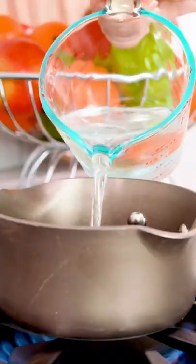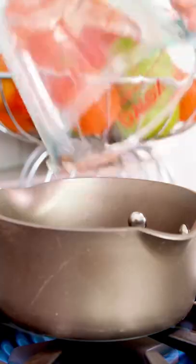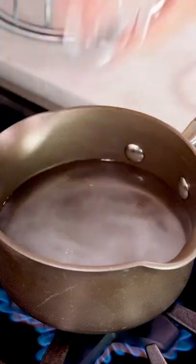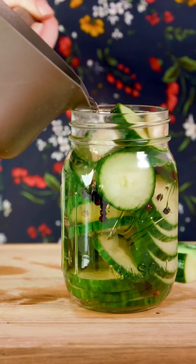For the pickling liquid, you'll want to heat one and a half cups of distilled white vinegar in a saucepan over the stove. Add in two tablespoons of sugar, one tablespoon of table salt, one teaspoon of whole black peppercorns, and three whole cloves of garlic. Heat this until it comes to a simmer, then remove from the heat and pour the mixture over the cucumbers in the jar until full.